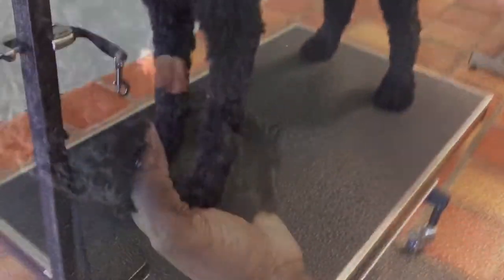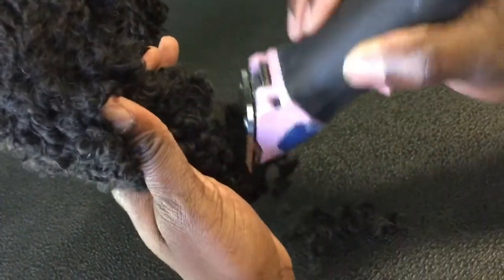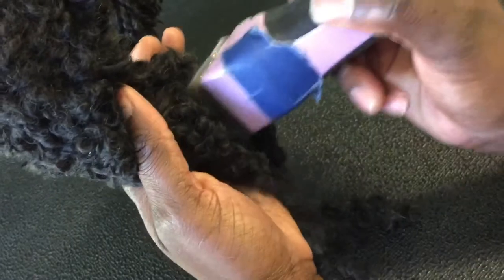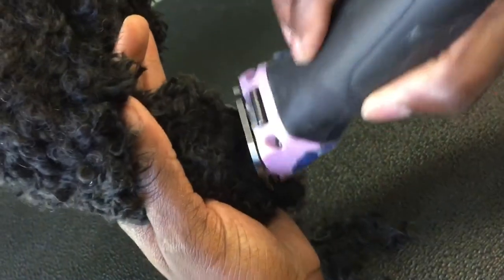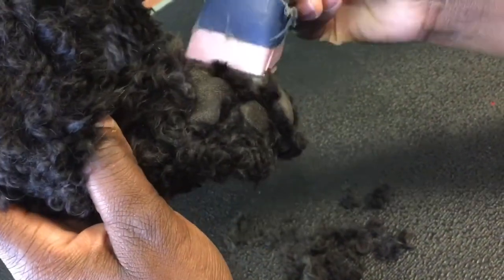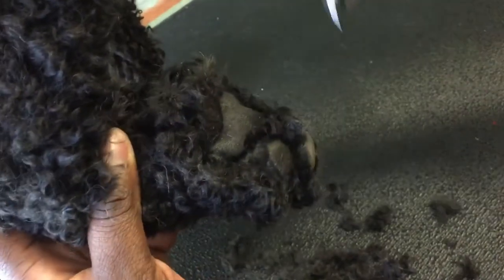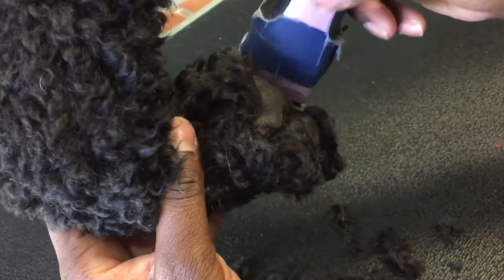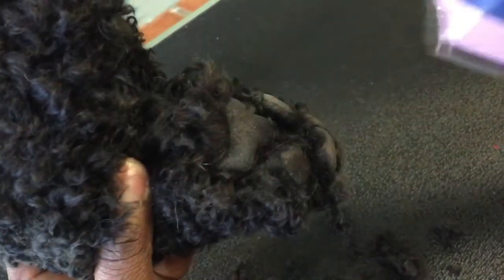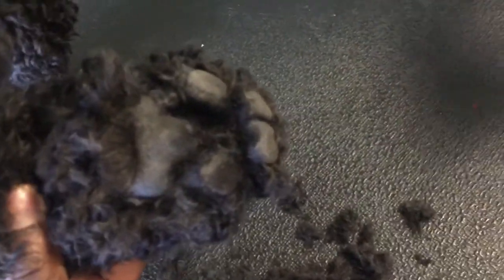Let's start. I'm going to go ahead and do her paw pads. You don't have to start there, but I always like to start with the paw pads so I can see where I'm trimming — that way when I go over it I'm not spending time doing a bunch of extra work. Basically, what you're doing when you do the paw pads is scooping the hair.